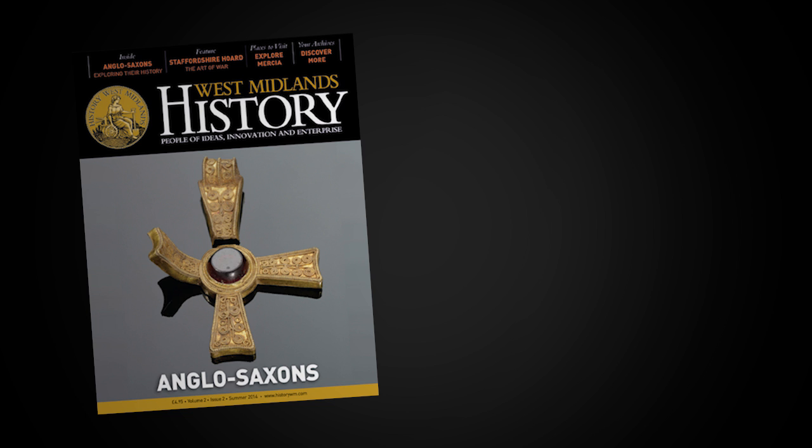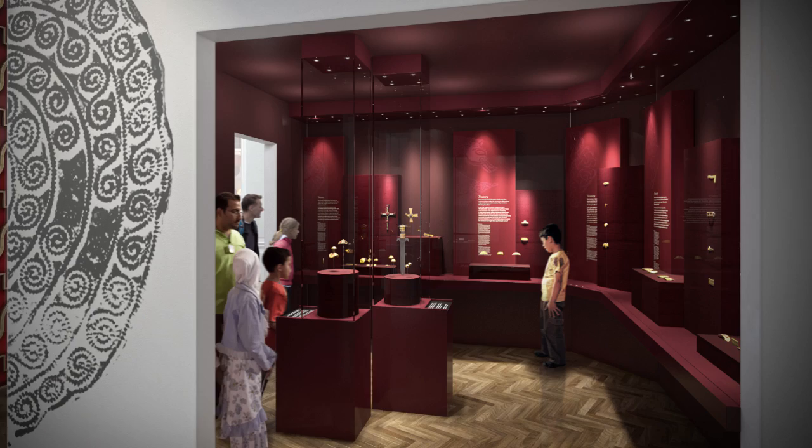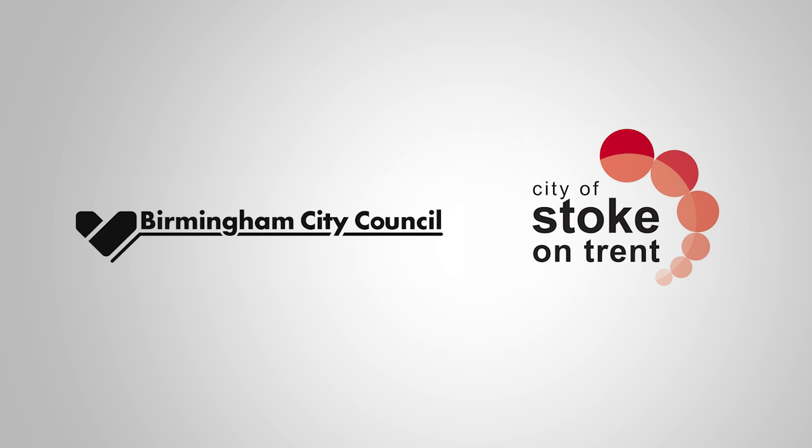Watch out for more films in this series. In September, a special issue of History West Midlands explores the fascinating story of Anglo-Saxon Mercia and the Horde — subscribe now and register for our free newsletter. In October, a new permanent gallery opens at Birmingham Museum and Art Gallery. The Staffordshire Hoard is owned jointly by Birmingham City Council and Stoke-on-Trent City Council.